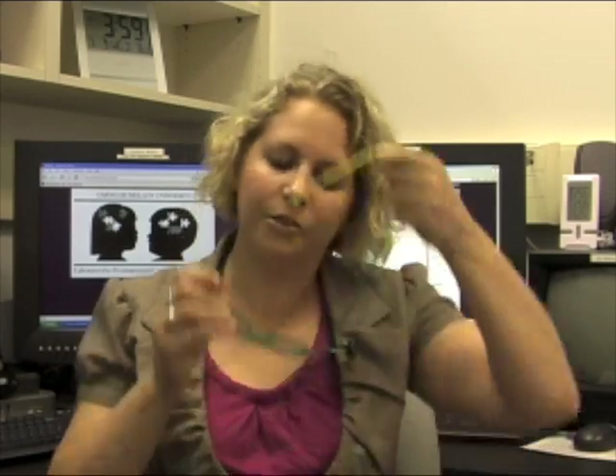Sometimes we use a machine to record where you look on the screen. It's really difficult to do this when you're wearing contacts, so we ask that everyone come to the scan wearing their actual glasses. We can use these plastic glasses and fit them to your prescription.